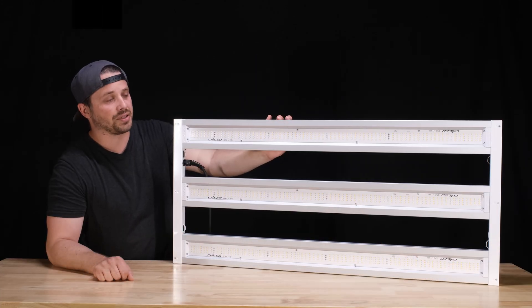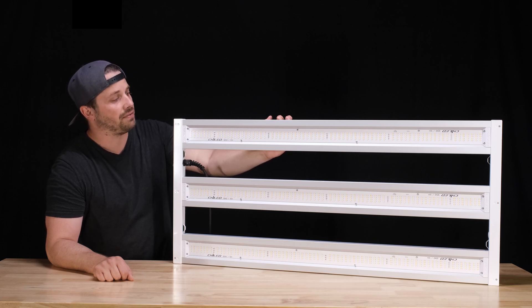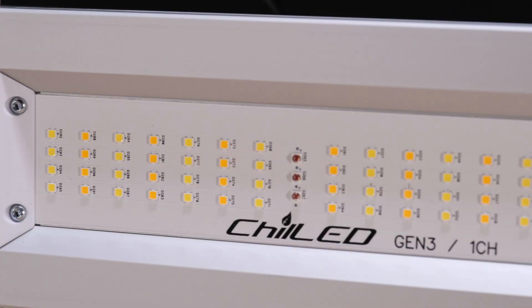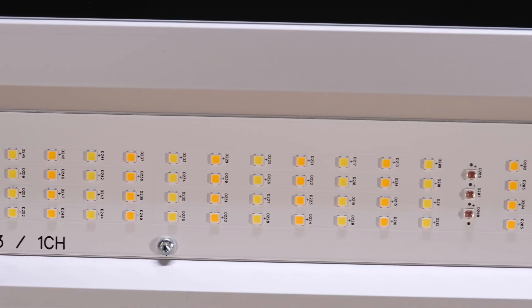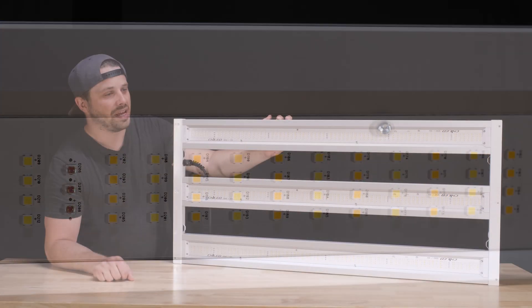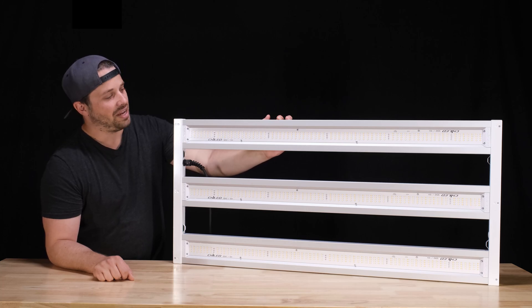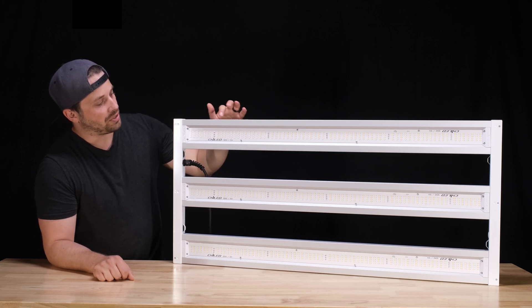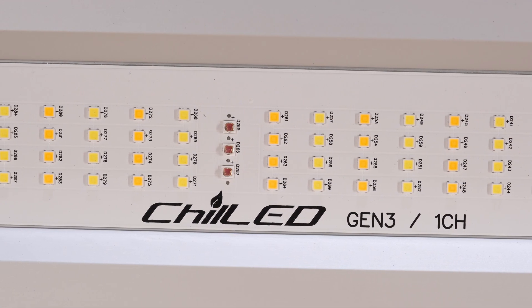Each of these light bars has a total of 280 Samsung diodes, which are split 50-50 between 3000K and 5000K color temperature. They don't specify which model the diodes are exactly — I presume they're like an LM301B or 301H or something, like most companies are doing, but I think Chilled is playing this close to their chest because they don't want to be copied. There are also five columns, each with three 660 nanometer deep reds, for a total of 15 of those as well.